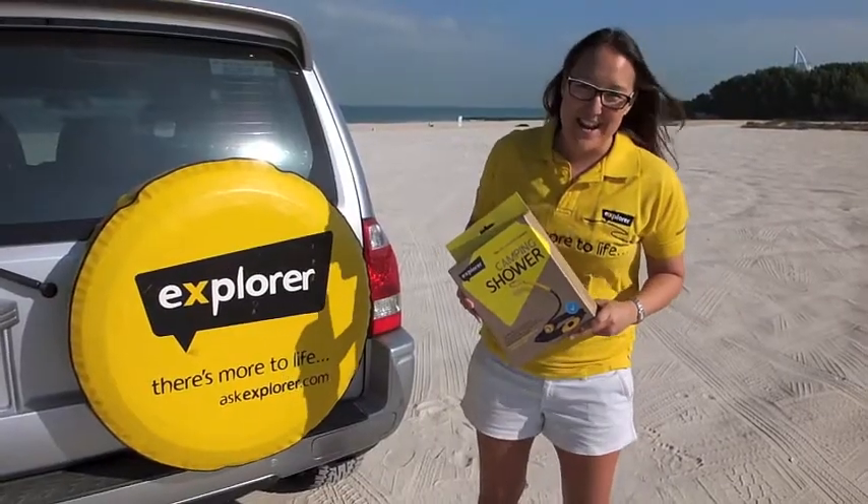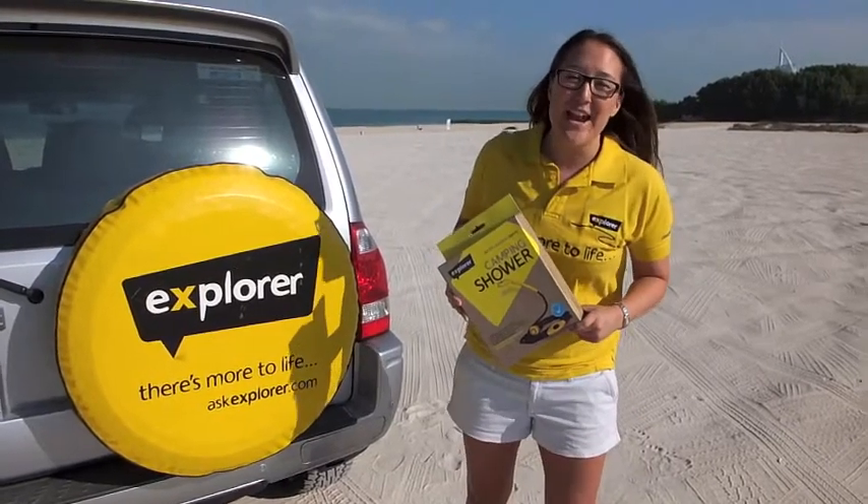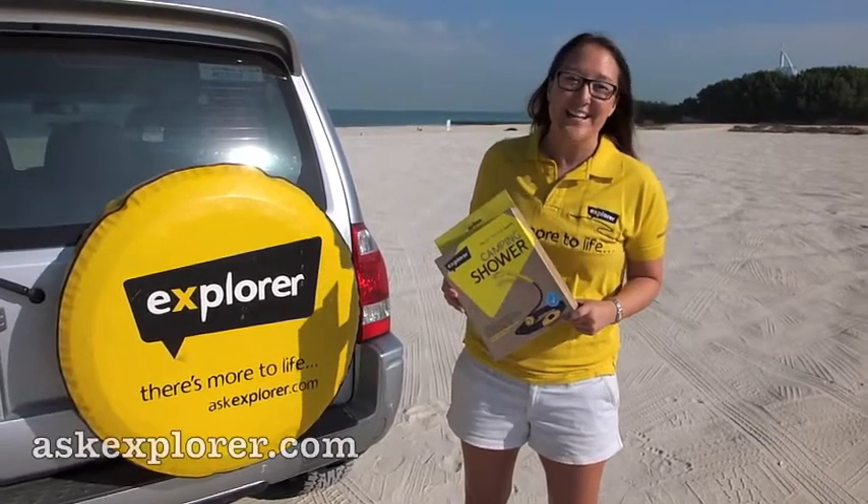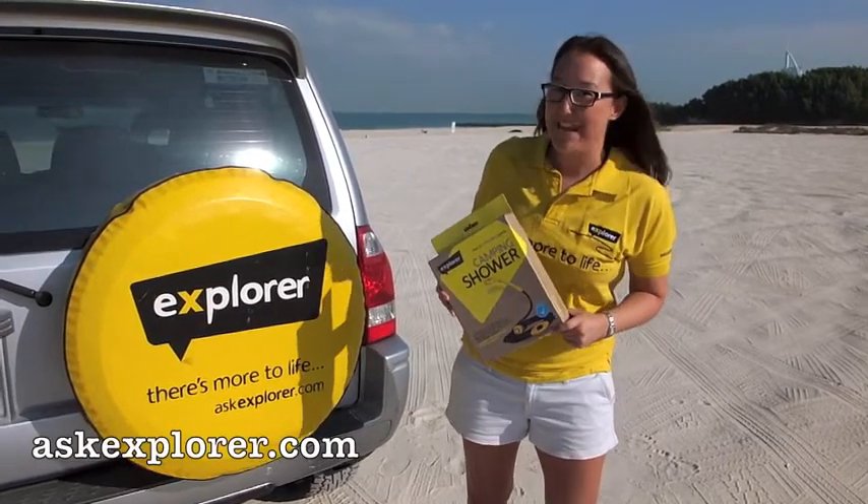Well, that's it from me. I hope you found this useful. For any queries, email us at ask@askexplora.com or check out our website askexplora.com. Happy camping!